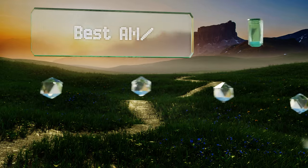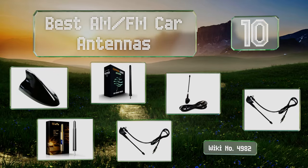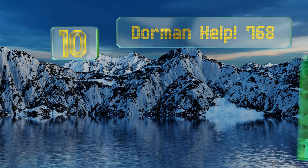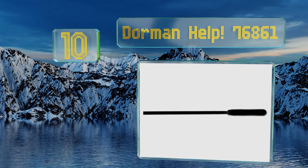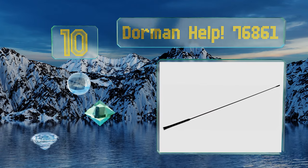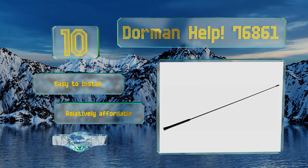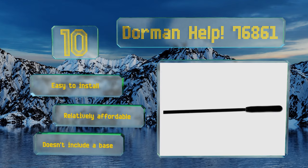Easy Vid presents the 10 best AM/FM car antennas. Starting off our list at number 10, measuring almost 30 inches, the Dorman Help 76861 is just as long as these things were in decades past, so you're certain to get equal or better reception compared to your original part. It's flexible enough to stand up to the average car wash, easy to install, and relatively affordable.